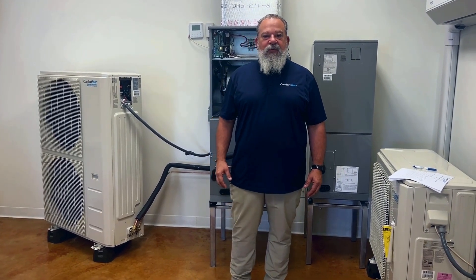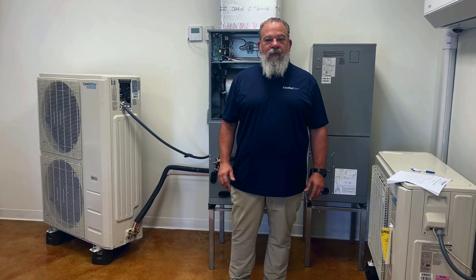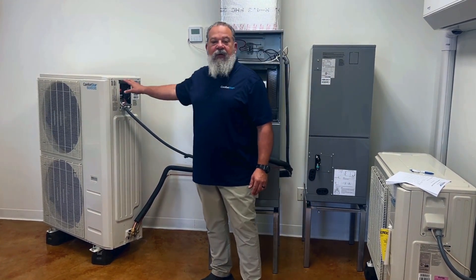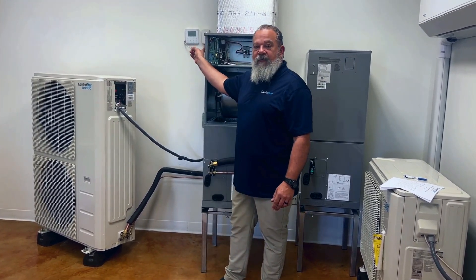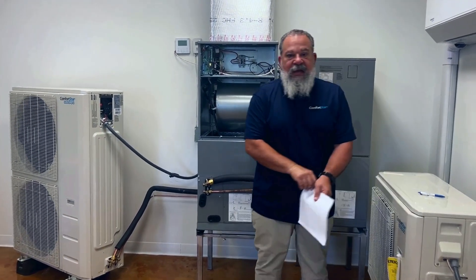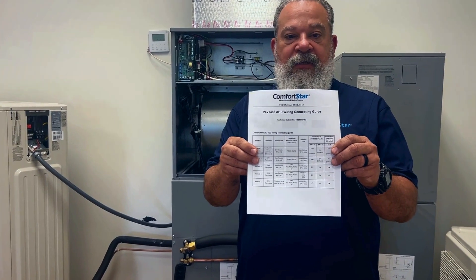Hi, my name is Carlos with the Comfortstar Technical Support Department. Today we're going to be going over the wiring of an AHU, CPR, or CPH side discharge unit with a Comfortstar thermostat. This information can be found as a technical bulletin on our website or on the technical support app.